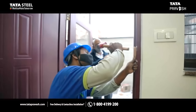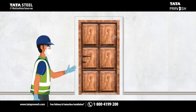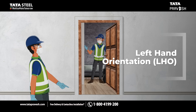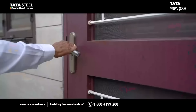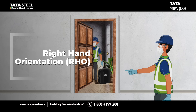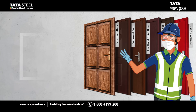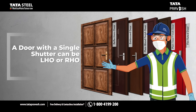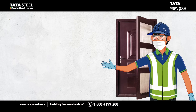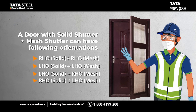If the hinges are meant to be on the left hand side, you need a door with left hand orientation or RHO. These are the possible orientations depending on whether your door is a single solid shutter door or a single solid plus mesh shutter door.